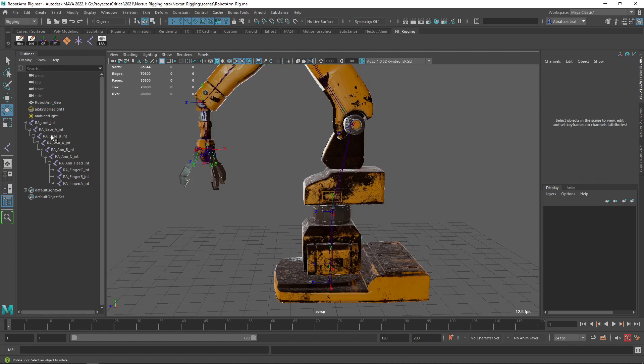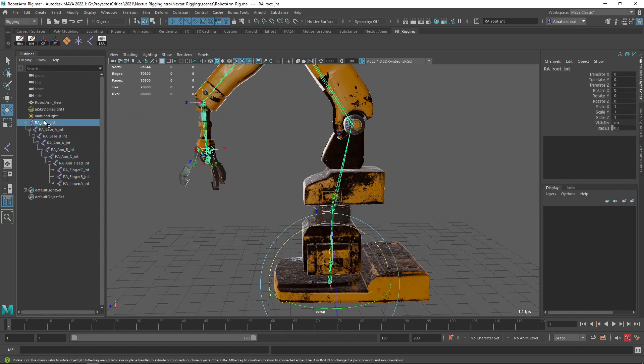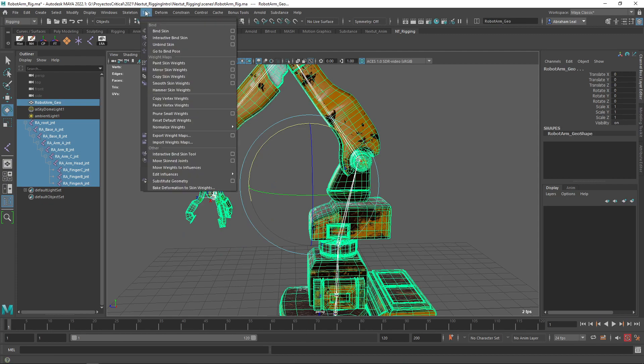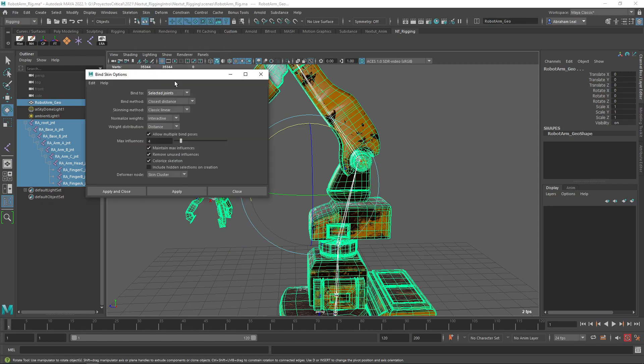What I'm going to do here — and this is very important — I'm going to select all of the joints individually. Do not make the mistake of just selecting the last or the first joint and thinking that you're good here. You're going to select all of the joints that you're going to be skinning to, and then you're going to select the geometry. You're going to go into Skin, Bind Skin, and then use the following options. Let me reset the settings. You're going to change this from Joint Hierarchy to Selected Joints, so that only the joints you have selected are going to be skinned. We're going to use Closest Distance, Classic Linear, and keep everything together.